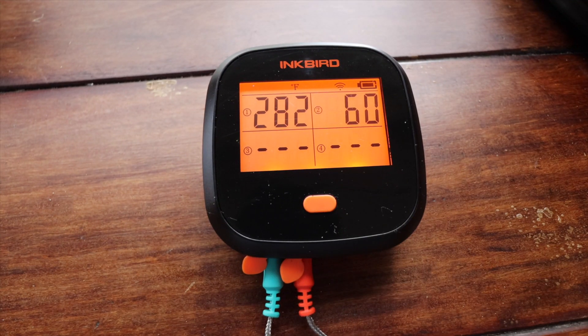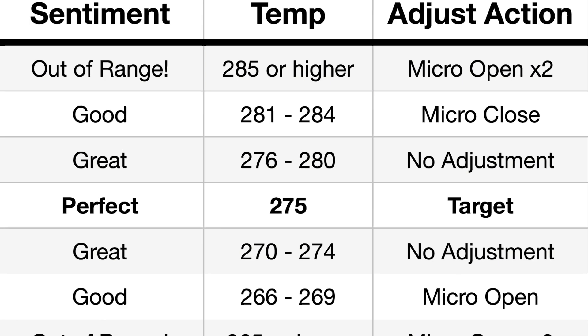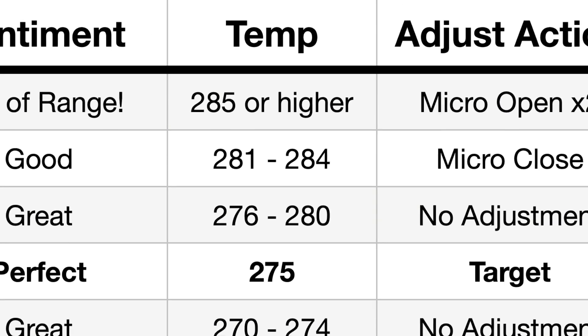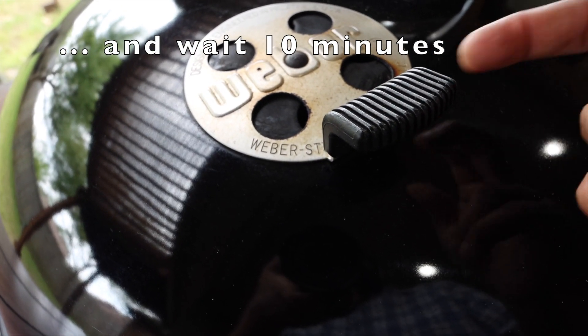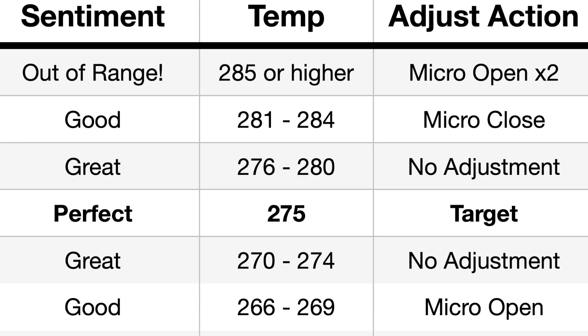10 minutes have gone by and we've actually gone up a degree. So now we're going to refer back to our chart and make another micro adjustment — we're going to close the vent down just a little bit again. Notice how I'm doing this adjustment: I'm just barely tapping that vent because I really do want this to be a micro adjustment. We're going to wait 10 minutes and now the temperature is in the great part of the range.